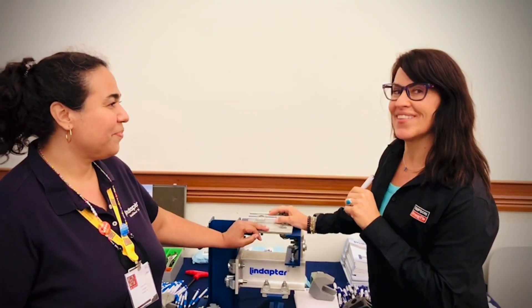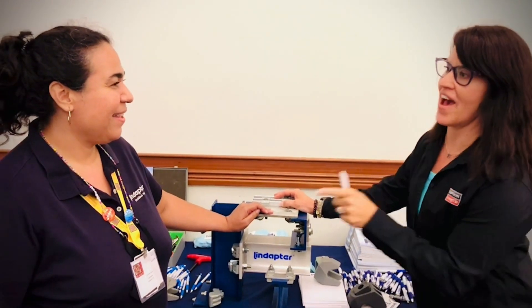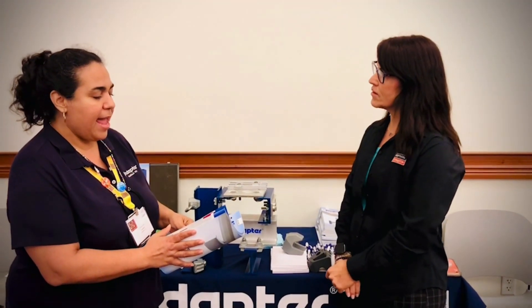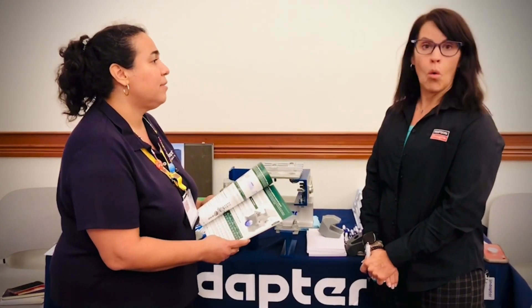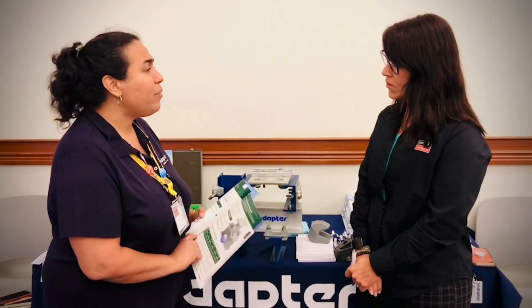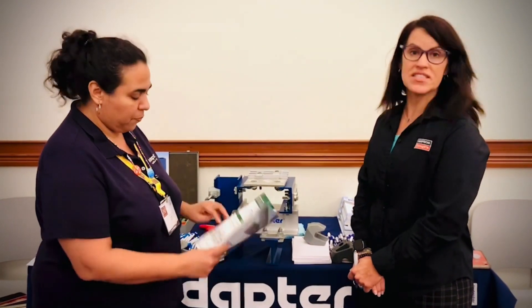I have a question for you. For a slip connection, what is the maximum rating that Lindapter has for that? That's a great question. Let me show you. The ICC report has these rated for anywhere from 2,100 pounds to 18,000 pounds.